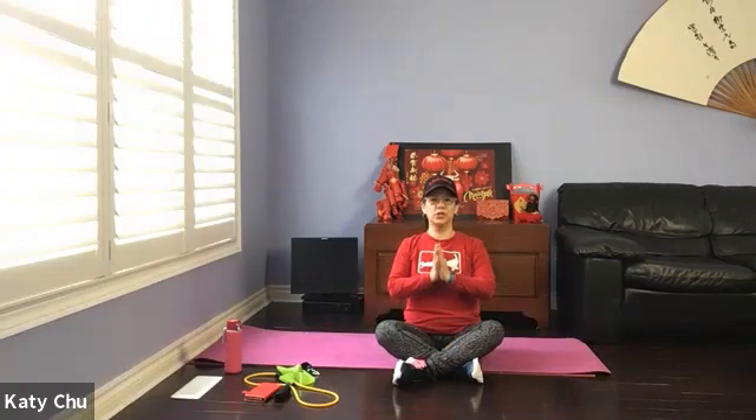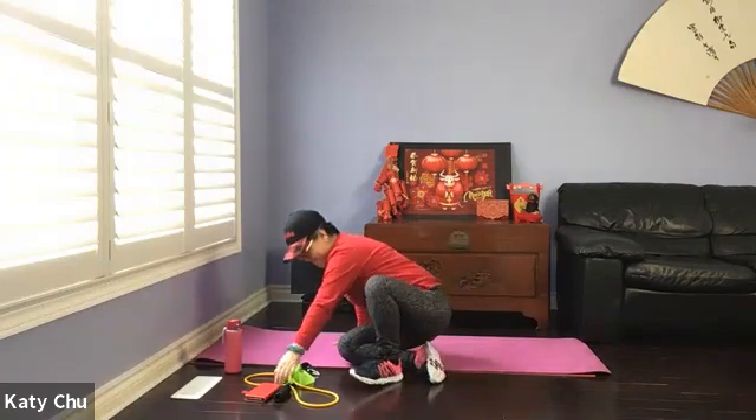Thank you very much for watching. Sharing your energy with all of us and letting me guide you through this workout. Thank you.